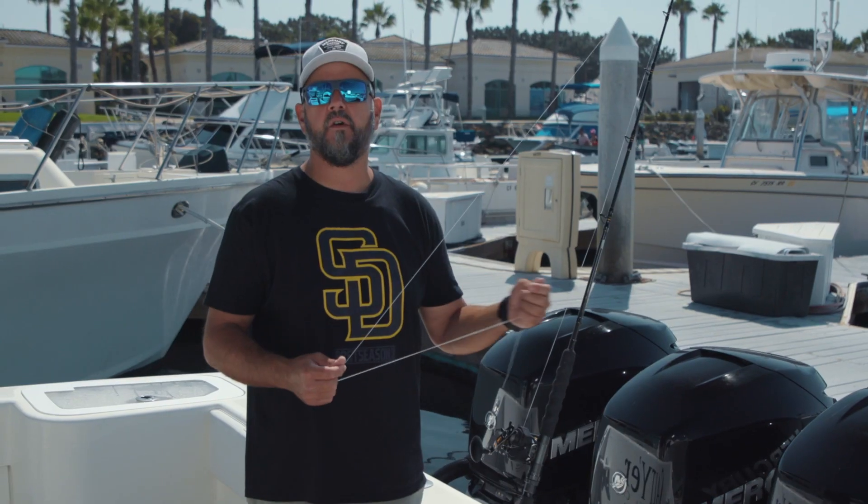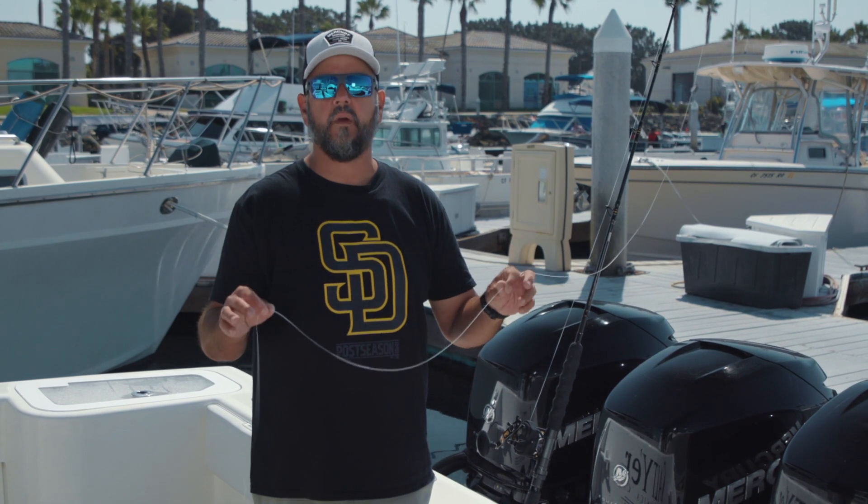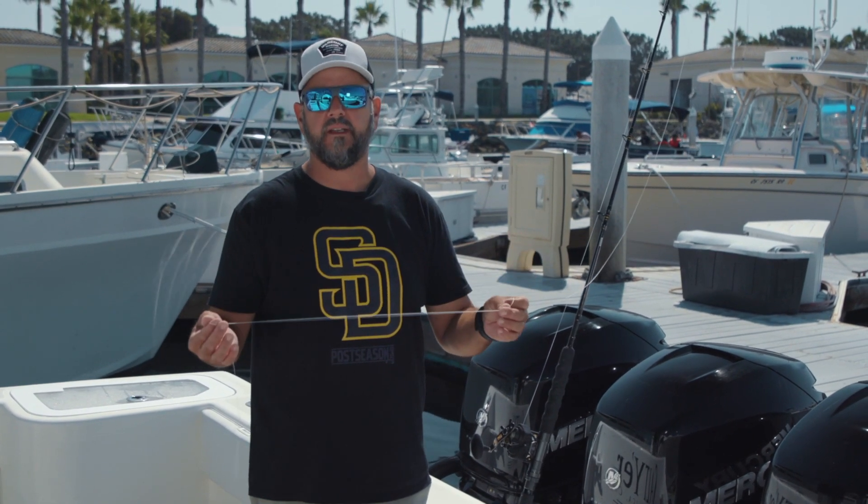Hey guys, Ali Husseini here from Local Knowledge. Today I'm going to show you the absolute easiest way to tie a bimini twist.